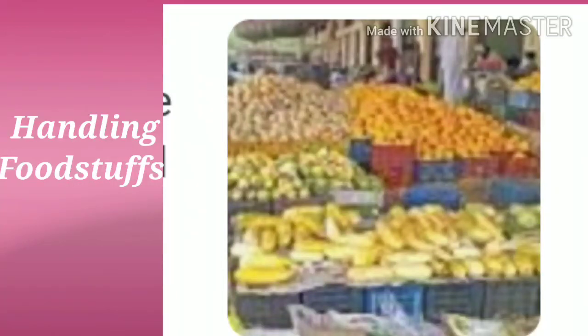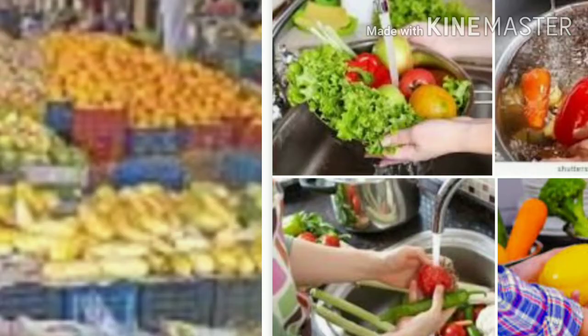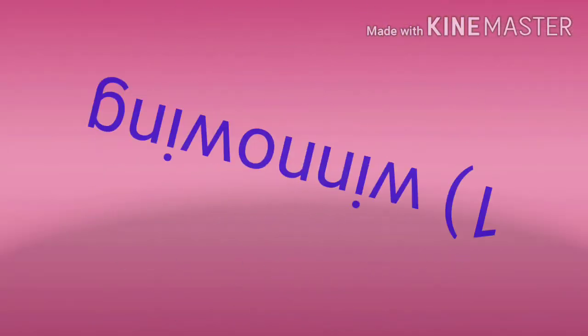Handling foodstuff safely before cooking. As soon as we bring cereals, food material, vegetables and fruits from the market, we have to make proper arrangements to keep them.